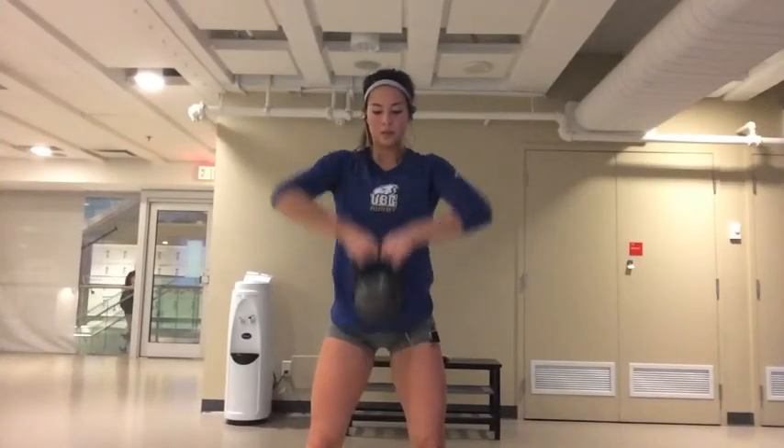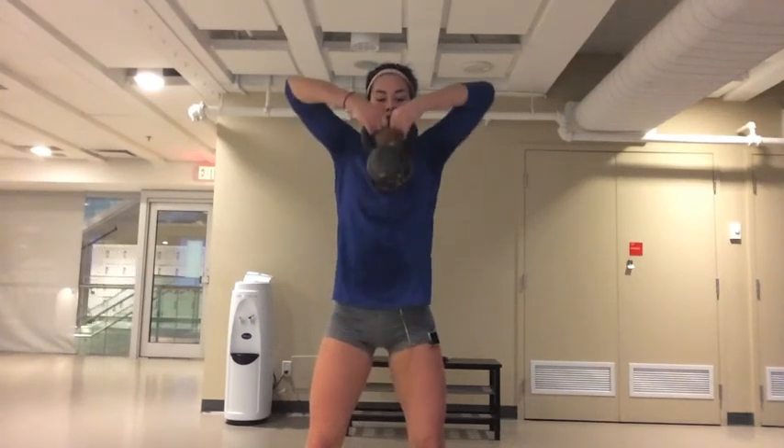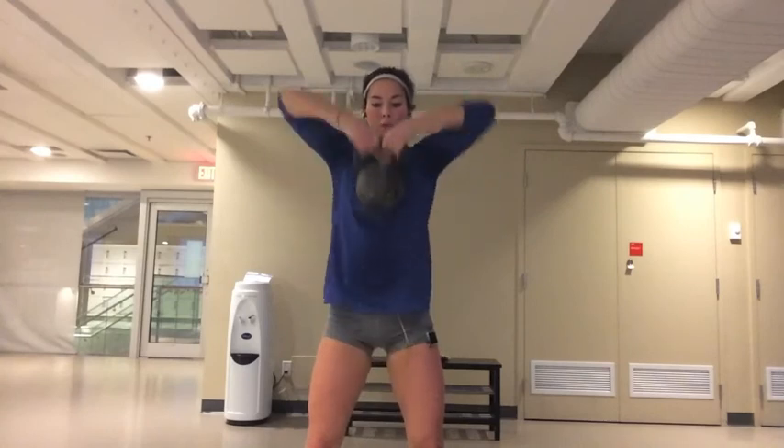Using a kettlebell or dumbbell, lead with your elbows and lift the weights so that your hands are just below your chin. Do 10 reps of these, 10 more burpees, and then you're finished. Congratulations.